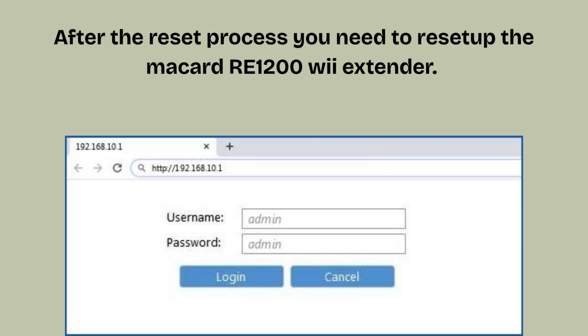After the reset process, you need to set up the Macard RE1200 Wi-Fi extender again. Plug it in near your router, connect to its default Wi-Fi name, and open a browser to its setup page — e.g., 192.168.10.1. Follow the on-screen instructions to select your main Wi-Fi network, set a password, and complete the setup.